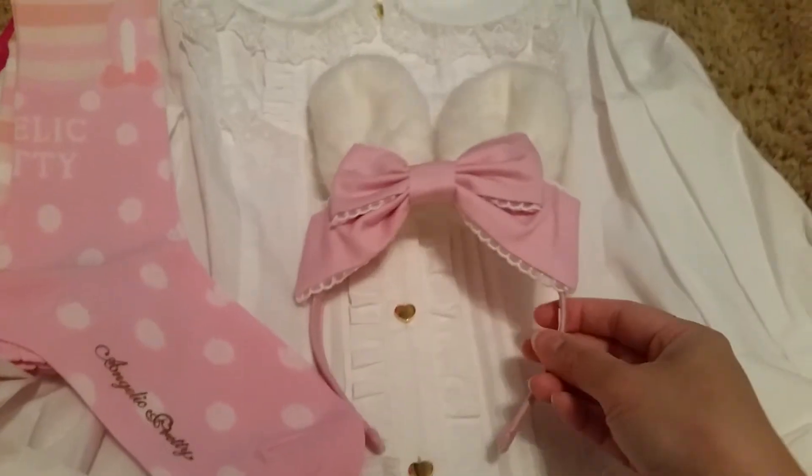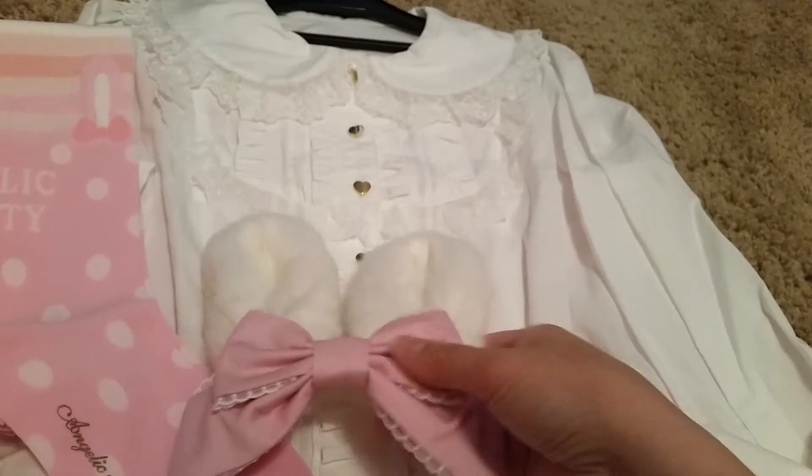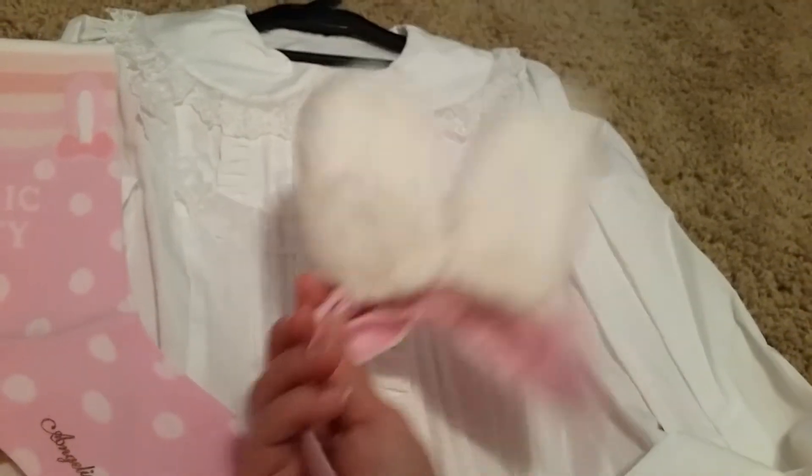Here is the back, and here is the head bow. It's so cute. These ears are really soft and pretty thick actually. And there's the bow, and that's the back.